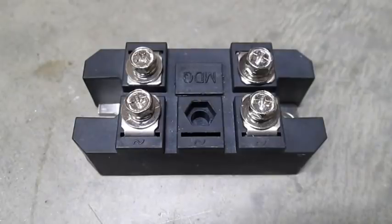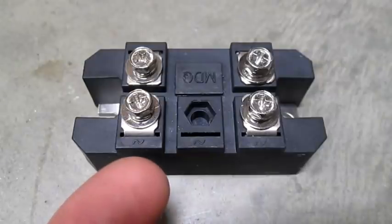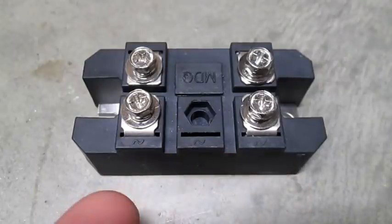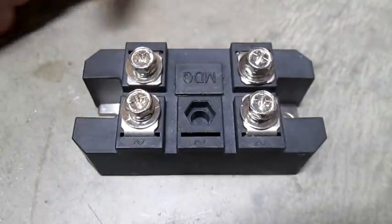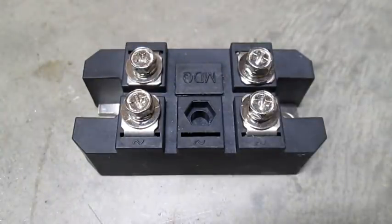At the heart of our project is this full wave rectifier. We put in alternating current on these two screws with squiggly lines and it outputs direct current on the screws with the plus and minus. We will use that direct current to split water into hydrogen and oxygen.